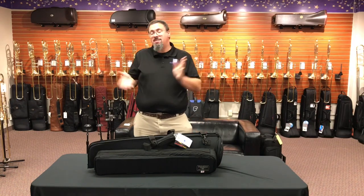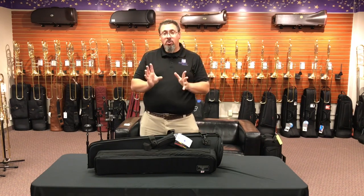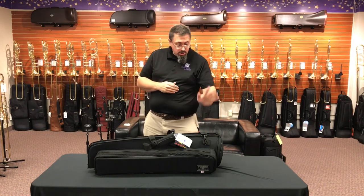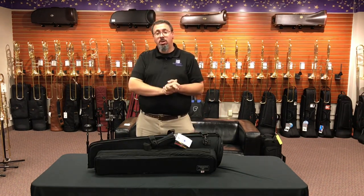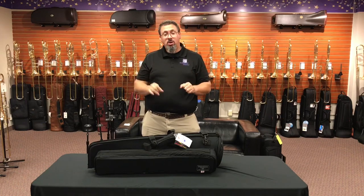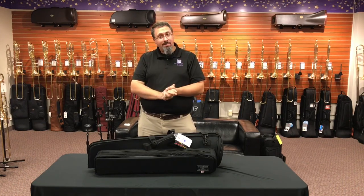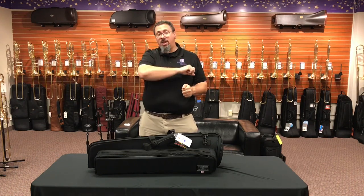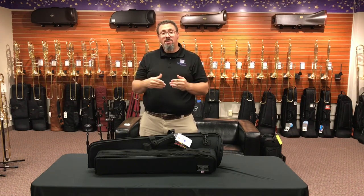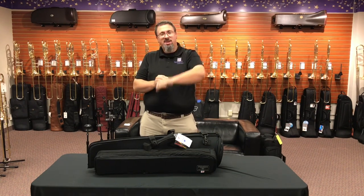I think these are really nice case options that fly a little under the radar — people don't know about them as much, but maybe they should. As always, I hope you enjoyed the review. If you have thoughts or questions about the Tuxedo bags or other gig bag options, feel free to leave them in the comments. If you enjoyed the video, give it a thumbs up, consider subscribing, and hit that notification button so you can see when we have new content. You can also find us on Facebook, Instagram, and Twitter.